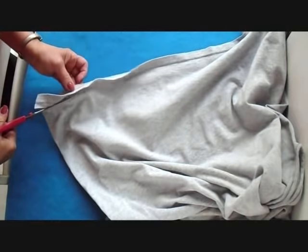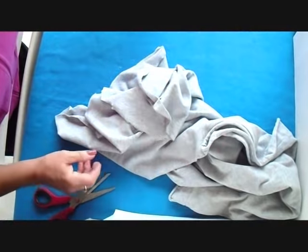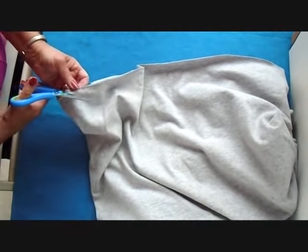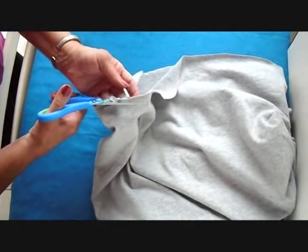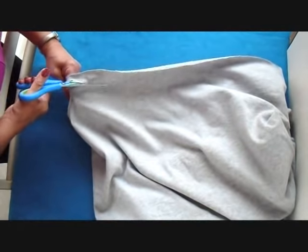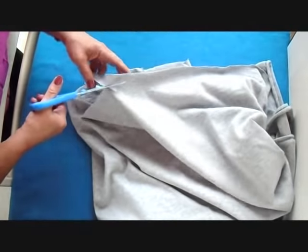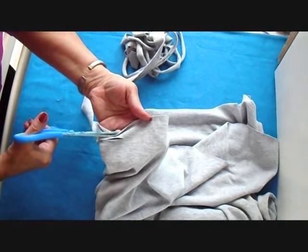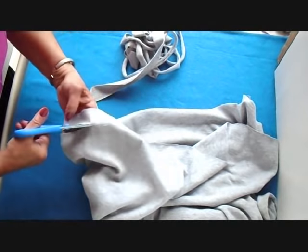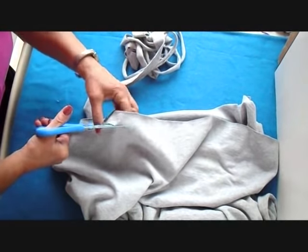So first I'm going to just cut off the hem like that, and now I'm just going to start anywhere at all and start on an angle like this. And now I'm just going to cut around and around, trying to maintain approximately the same width, going around and around and around until I have cut off all of the t-shirt.